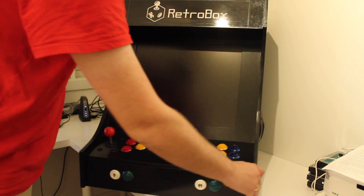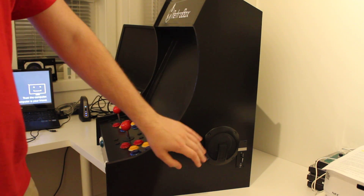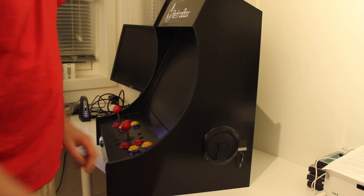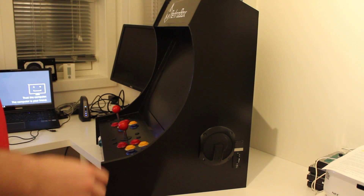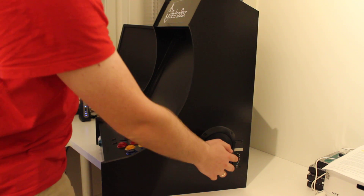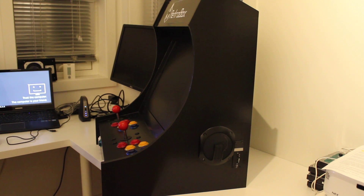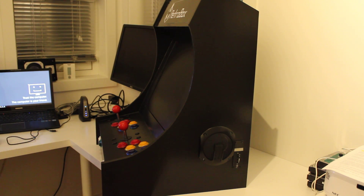If I turn the arcade around, you can see that I've mounted a speaker on the side, with another one on the other side. In order to make it easy to turn the speakers on and off and change the volume, there's a volume control right next to it, so you don't have to go into any settings — which can be difficult, especially if you're in the middle of a game.